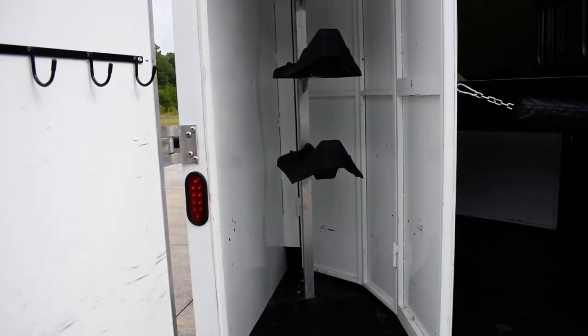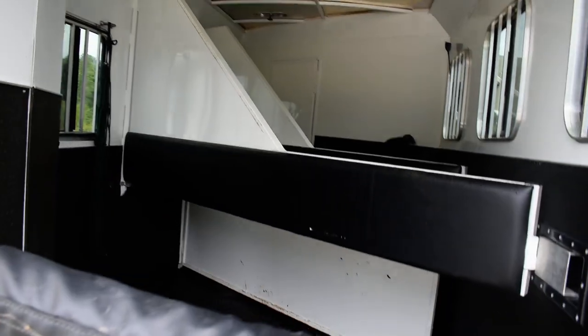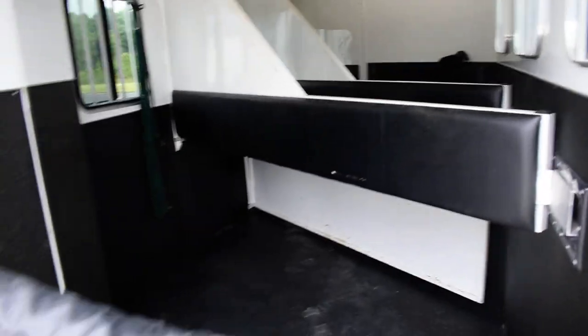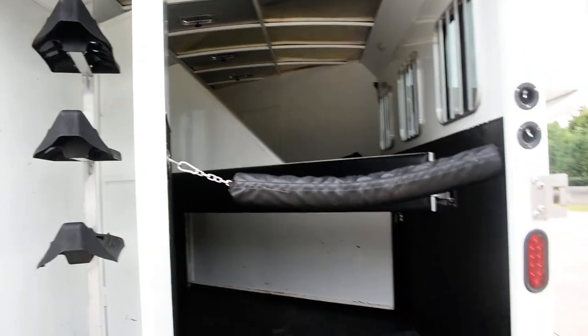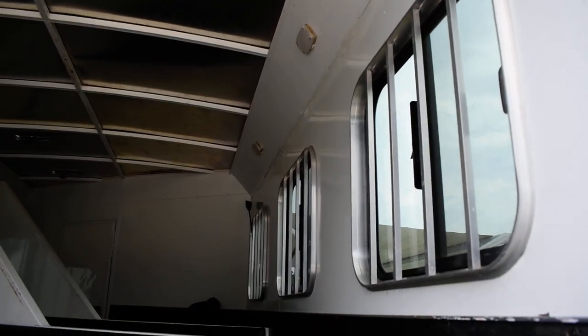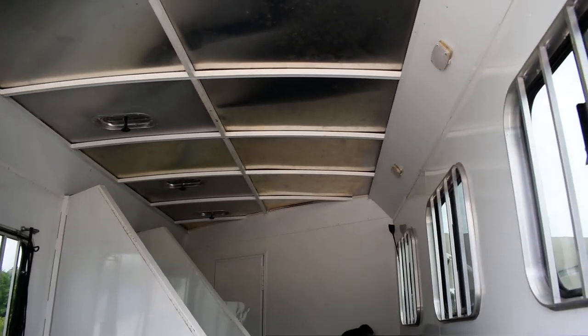There is your tack room — put your saddles on there, some hooks are on your door. Like I said, this is a three-horse edition. Floor looks great — it is a wood floor but the wood looks great, no rot, nothing like that. Mats are in great condition. Very, very clean horse trailer. You've got lots of switches to turn on and off on the inside, and that other switch controls the light there.